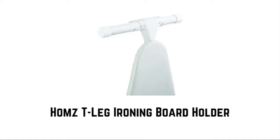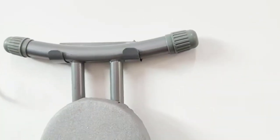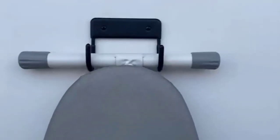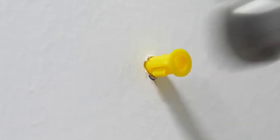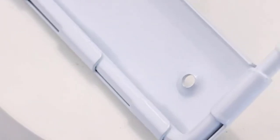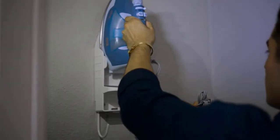Number five: Homes T-Leg ironing board holder. This ironing board holder is an essential organizational tool for your laundry room. You can store your board out of the way and off the floor. It is constructed with sturdy and durable metal with two curved hooks to hold the folded board in place. This lightweight holder accommodates most ironing boards and is an ideal space-saving solution. Wall mounting hardware is included. It measures 6 inches wide, 1.5 inches deep, and 1.6 inches high.